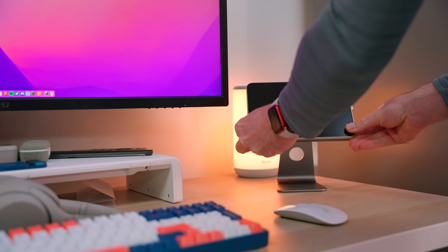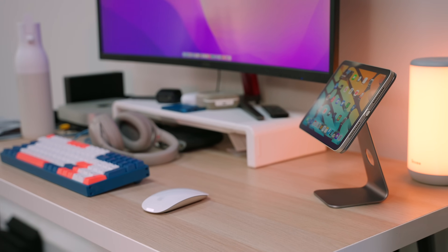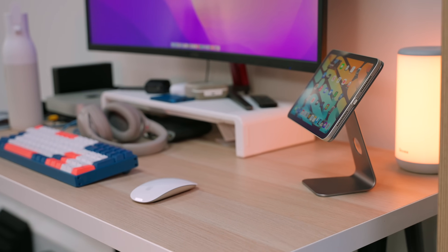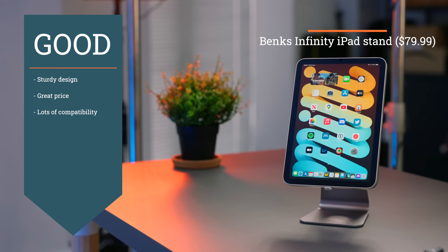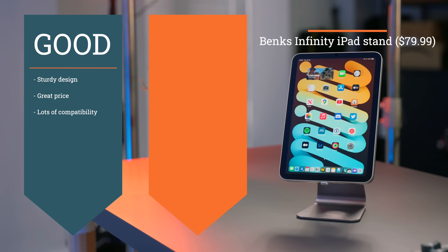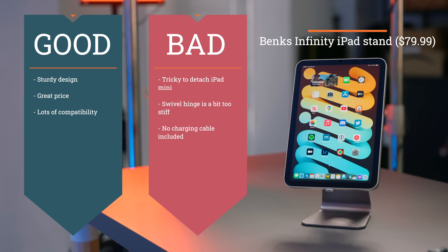I think Benks has done it again. The only criticism I have about this iPad stand is that if you go for the iPad mini version, the plate that you place the iPad mini on is the exact same size as the iPad mini, and that makes detaching it a little bit tricky. You have to either put your whole hand around it to pull it off or push it through the camera cutout. On the other stands, there's normally a section missing from this plate, which means you can easily just pull the iPad away. In terms of what I like about the Infinity stand from Benks: sturdy design, great price, and lots of compatibility including the iPad mini. What I don't like: it's tricky to detach the iPad mini, the swivel hinge is a bit too stiff, and you don't get a charging cable like you do with the CharJenPro.